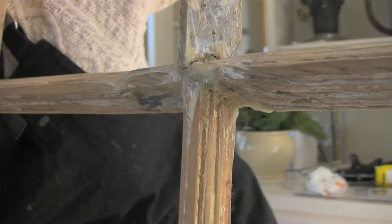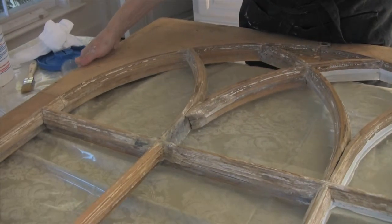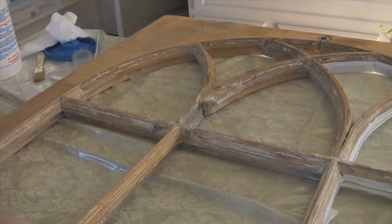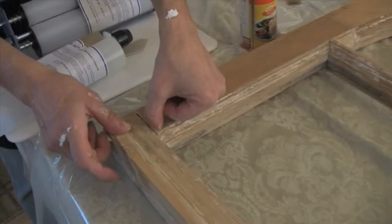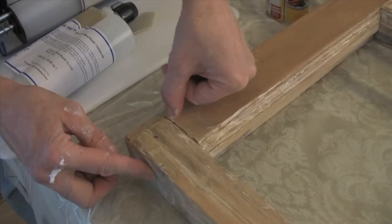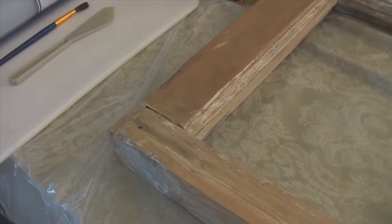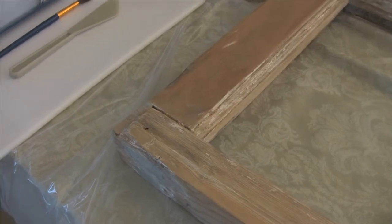So now what we're going to do is step two. The first thing I want to demonstrate is stabilization. We're going to stabilize these joints right here. These are open — I would say a good quarter of an inch — so we want to fill those with epoxy. It's going to give it outstanding strength.